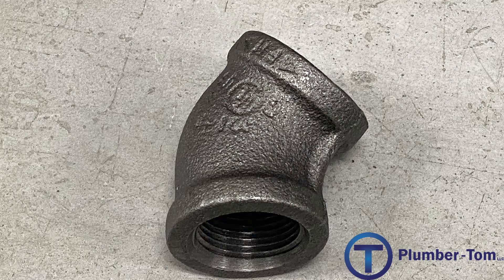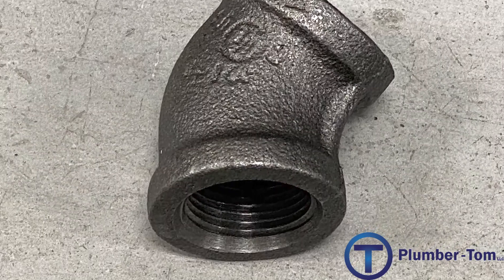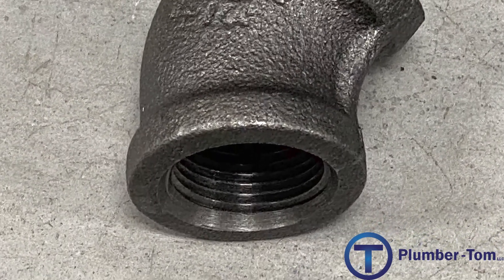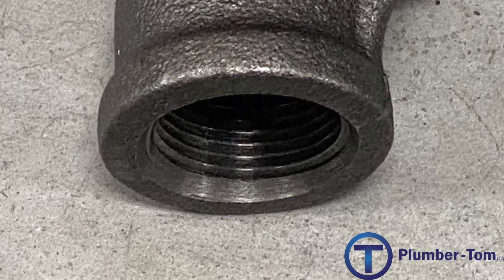Black threaded fittings have a tapered thread on the inside and the pipe has a tapered thread on the end of the pipe, so as they come together it wedges tight, seals up well, and these systems last a very long time.